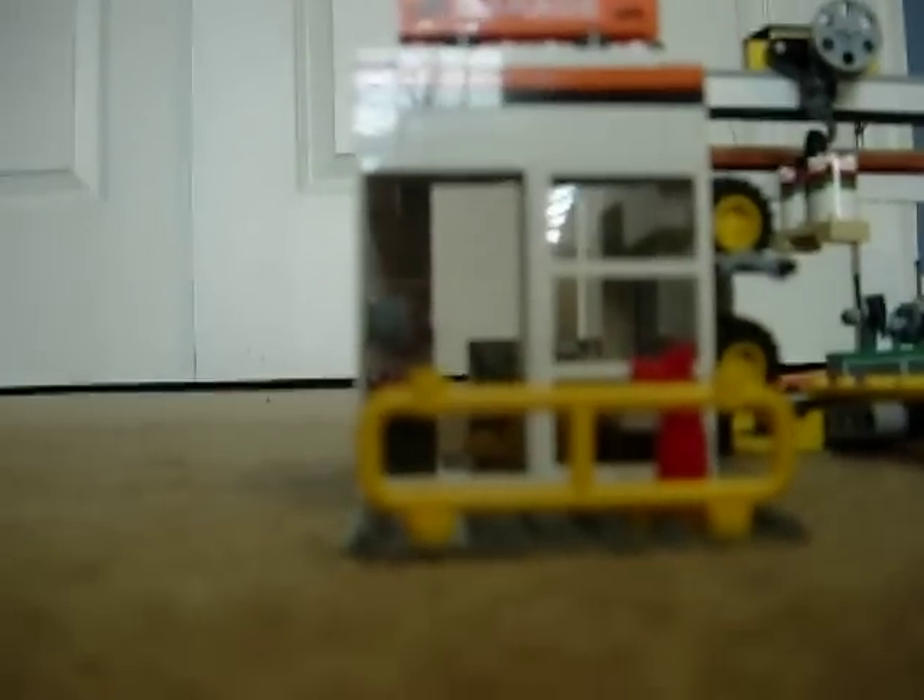This office here is detachable from the main structure, but I'm not going to get it off since it's kind of hard to put back on. Here you have this door that opens, a fire hydrant, and a fence.